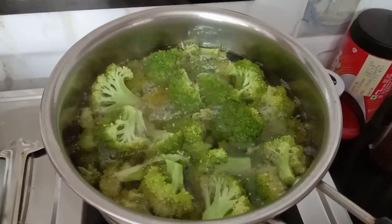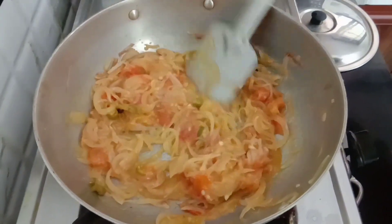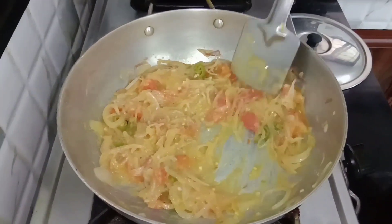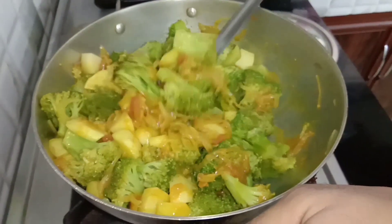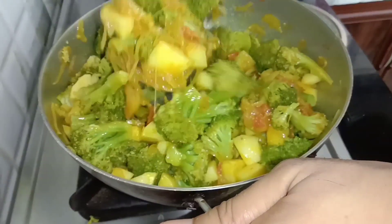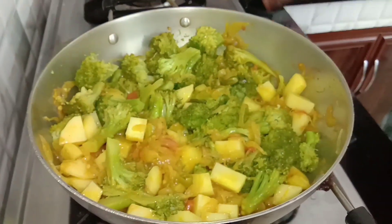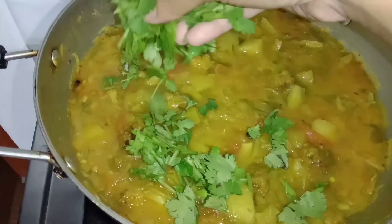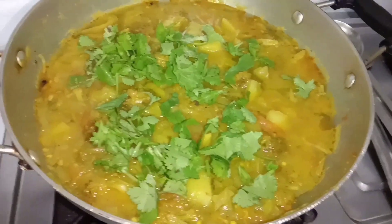At first blanch the broccoli. In a pan, stir fry some sliced onion, tomato and chilli. Add sabji masala and salt to taste. Now add those broccoli and potato in it and mix it well and cook for some time. Add fresh coriander leaves to enhance the taste.